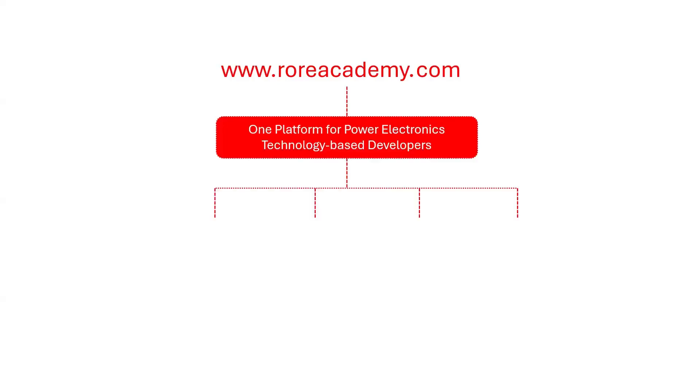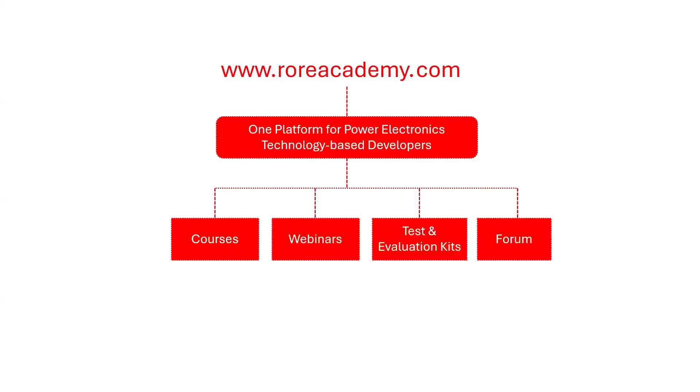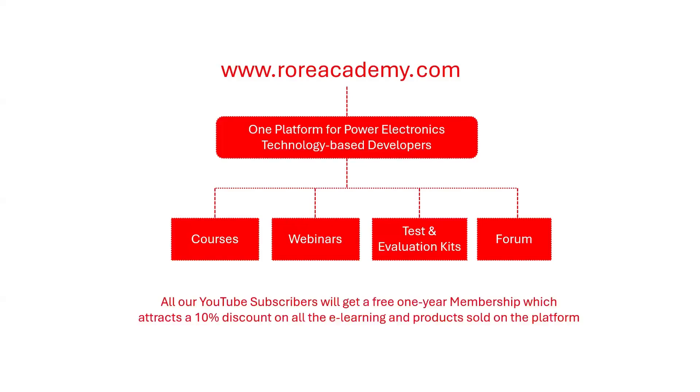development, and prototyping of Power Electronics-based systems and products will be learned and ideas shared through on-demand courses, webinars, tests, and evaluation kits developed and sold, and a forum for the curious minds.